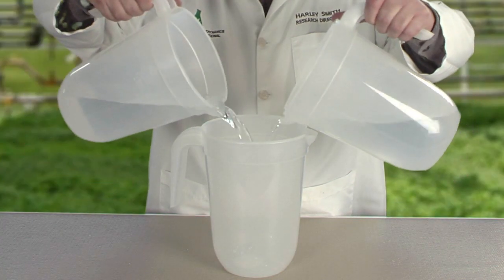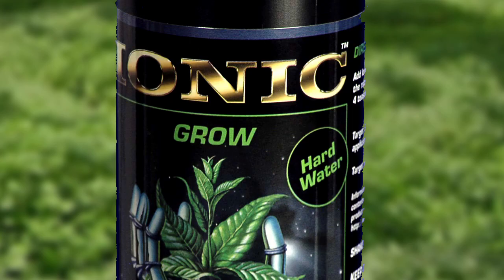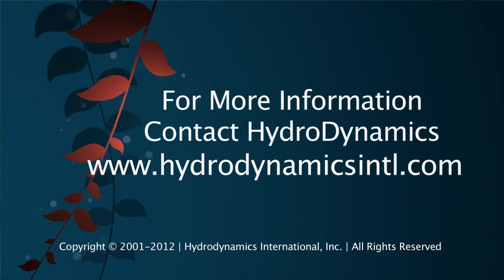If you use RO water, I'd recommend mixing it 50-50 with your regular water to add a little buffering capacity. If you have clean city water, just use a standard nutrient formula that is nicely pH buffered — Ionic Grow and Ionic Bloom are excellent choices. If you have well water like mine, use a hard water nutrient, formulated to compensate for the minerals in hard water and more acidic than a standard nutrient. I've used Hard Water Ionic for years and it really helps. If you want more advice on water quality management, contact us at HDI or watch the rest of this video series. Good luck and good growing.